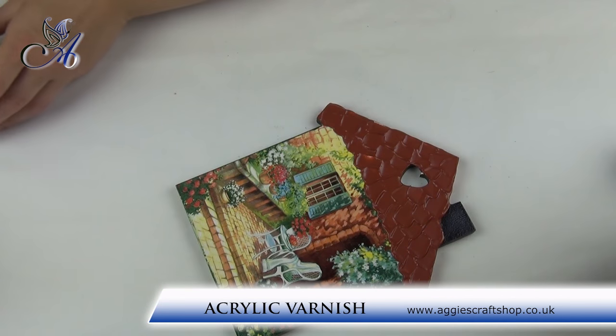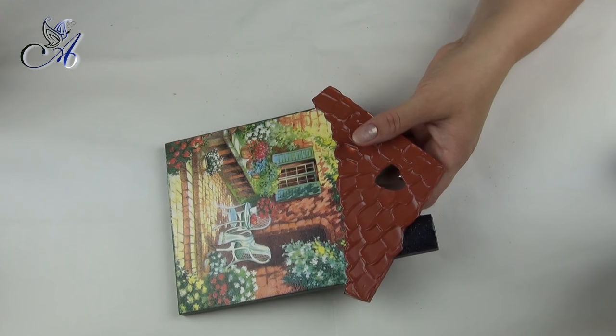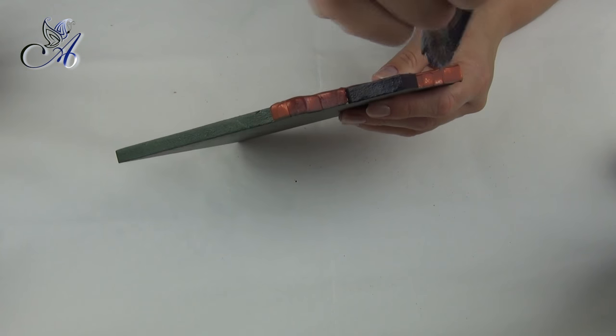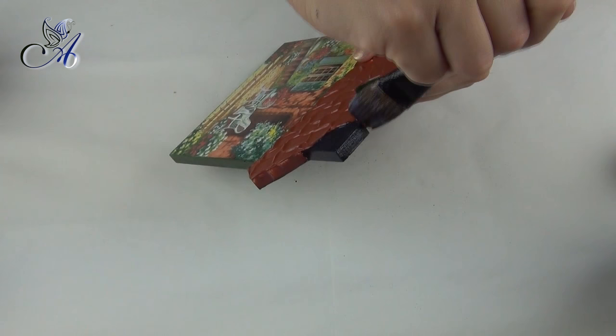When everything is finished, apply several coats of acrylic varnish on the whole house. I covered the roof with only two coats as I will be adding some wax paste on top, so there is no need for more.